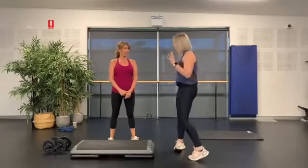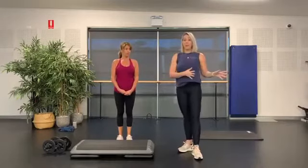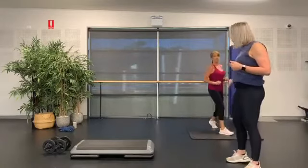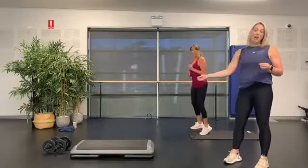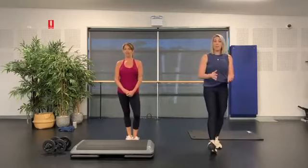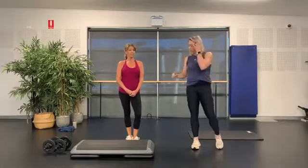You will notice we have two setups here. Shaz is going to do the class off a platform — if you have a step or a platform, go and grab it now. I'm going to do it off a mat. You can use a towel or whatever you like and still get the same workout. If you have a wood floor, please do not put a towel down as it may slip — use a fitness mat, bath mat, or a rubber kids' bath mat instead.